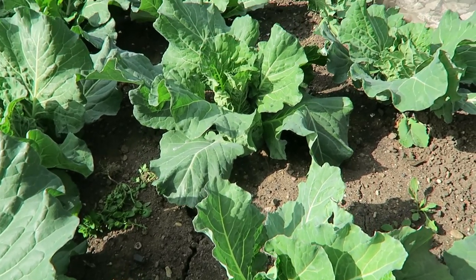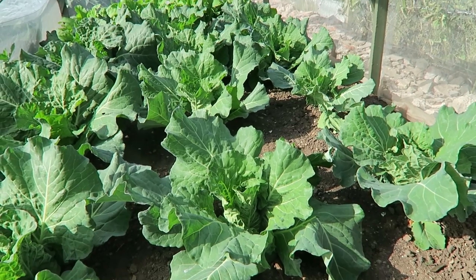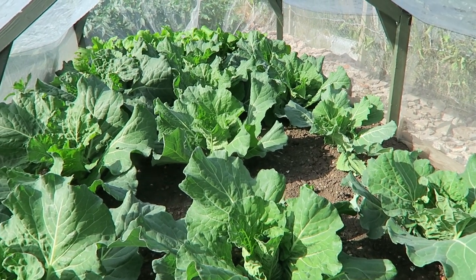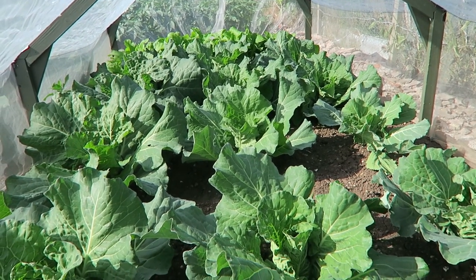In this tunnel, apart from the weeds that haven't been taken out yet, there are savoyes and at the far end some turnip for the salads. These will be ready very late summer or early autumn.